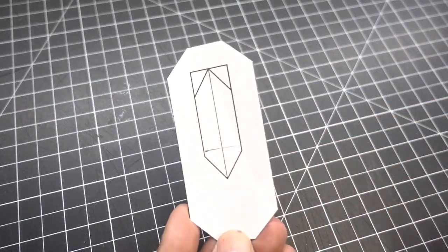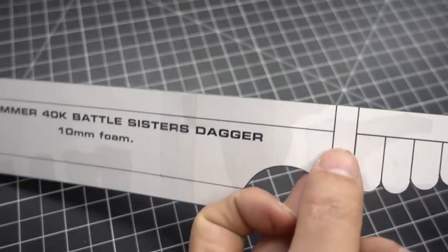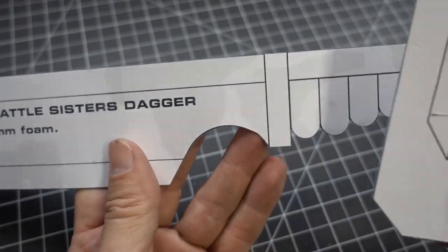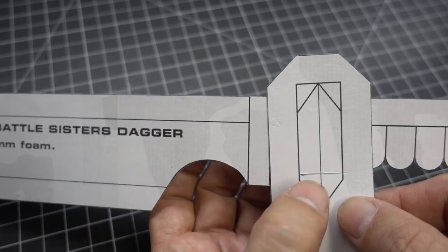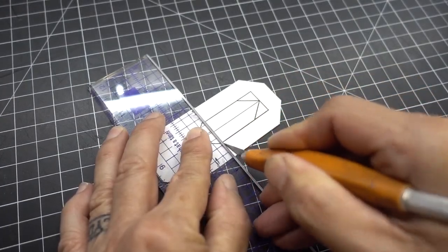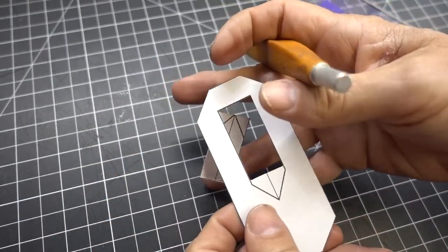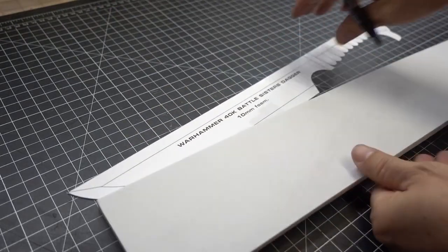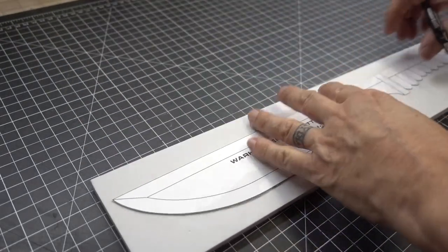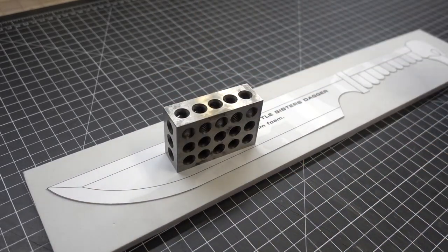Let's move on to the hilt. On the top of the inside of the hilt where it's square, I'm going to cut it out with a craft knife. We do the same on the bottom edge, keeping it square, making sure it's the same length as the handle. Let's trace our pattern onto 10 millimeter foam, and hold them in place with my one, two, three blocks.